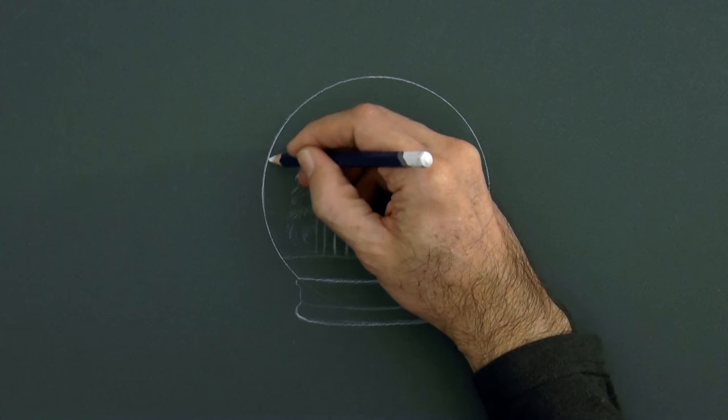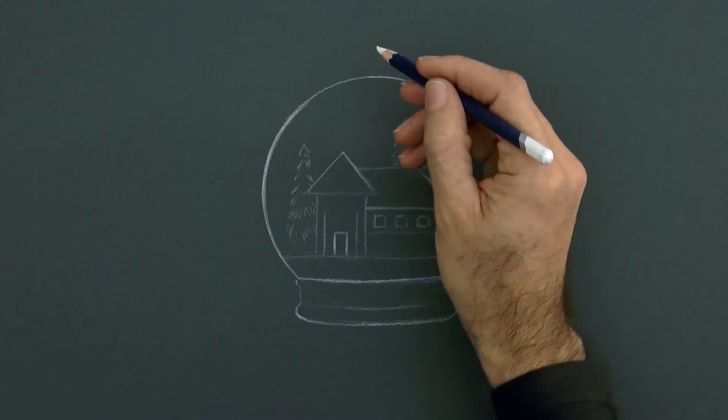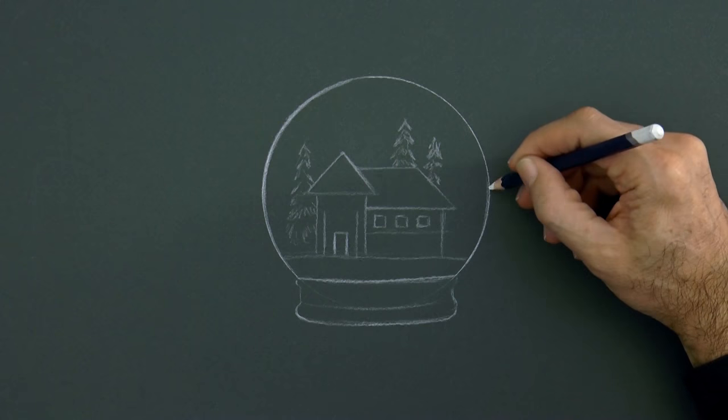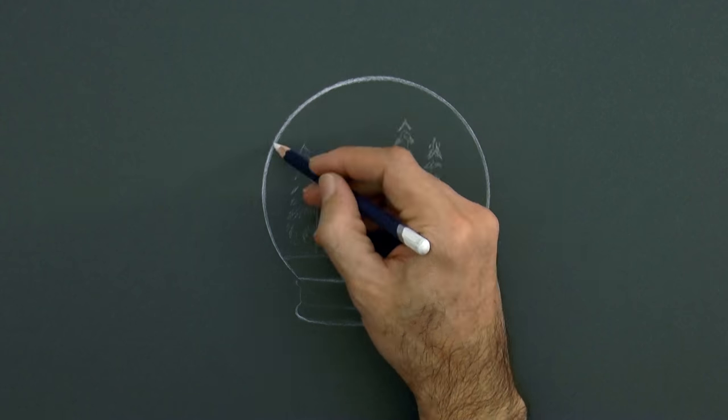I want to go over the line so as to make it thicker and more intense, because I want it to stand out more. The light will be coming from the top left, so here will be a reflection.